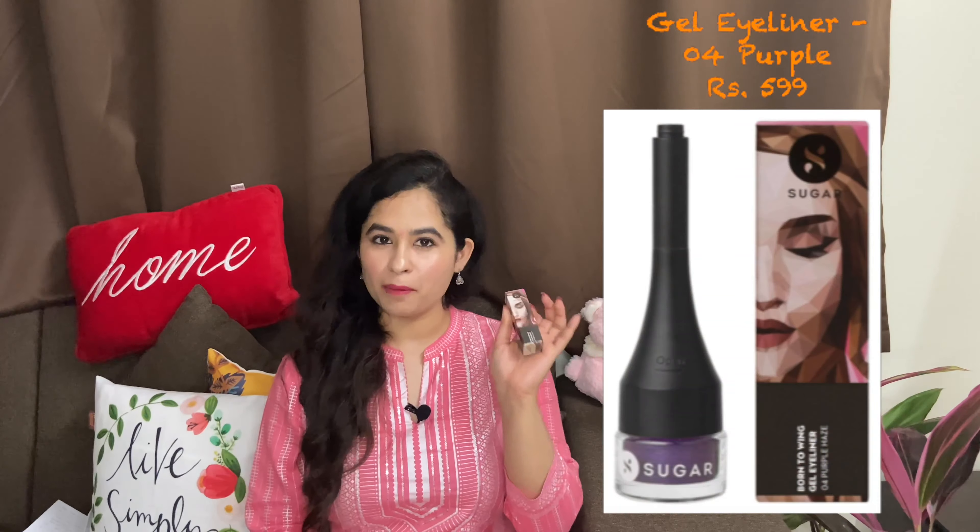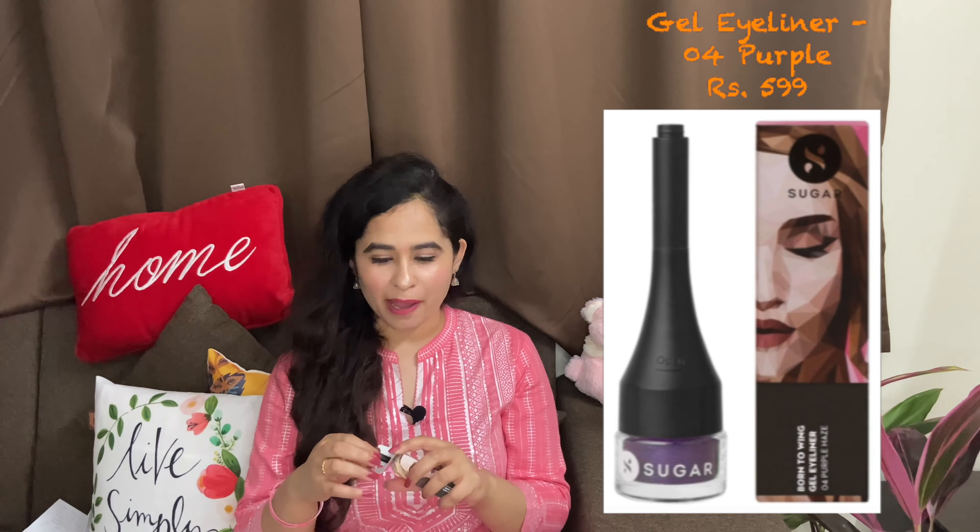It is a DIY eye cream for dark circles and puffiness. The next product is the Born To Wing Gel Eyeliner in shade 04 Purple Haze. Its packaging is very good and interesting — it comes in a small container. After opening it, you will see a little applicator-type brush which you can easily use. After using it, I feel it gives a classy look. I had all other shades, so I picked purple. Its cost is around 599 rupees.